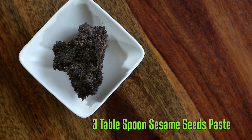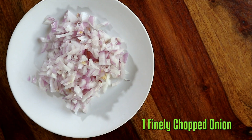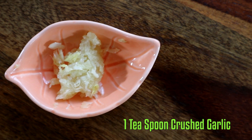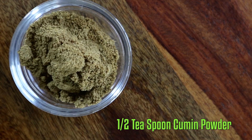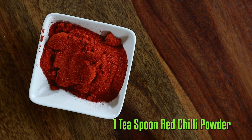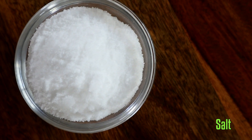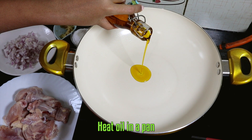Chicken, sesame seeds paste, kaffir lime leaf and juice, finely chopped onions, crushed garlic, roughly pounded ginger, cumin powder, turmeric powder, red chili powder, salt and oil.